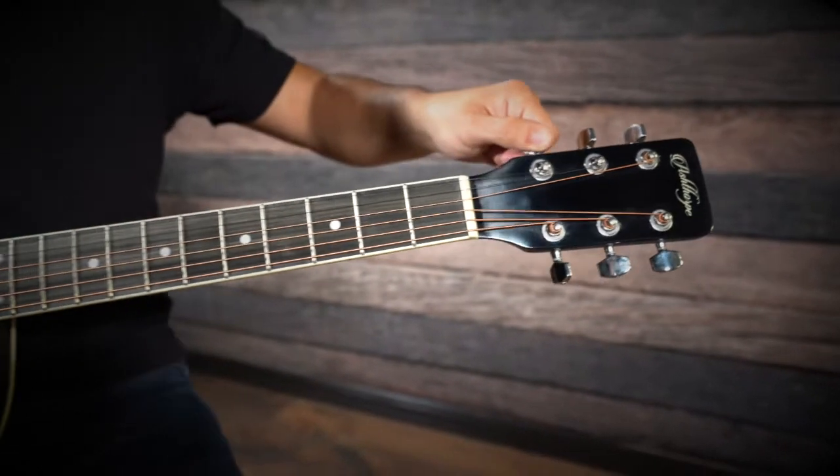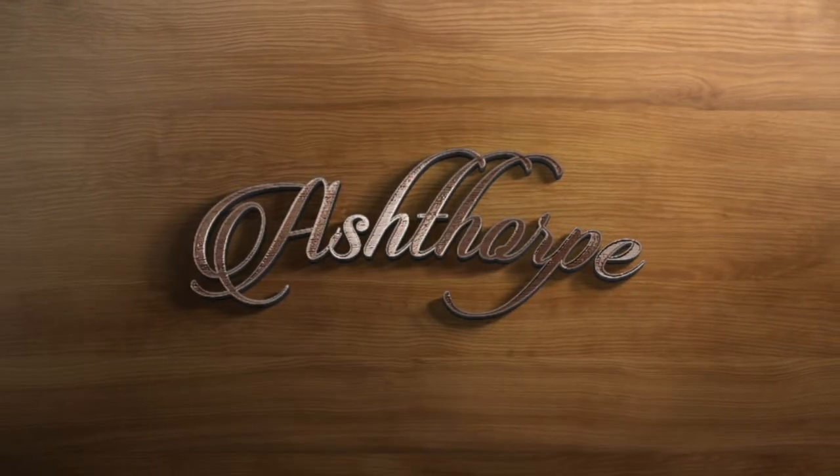With everything included, all you need to do is tune up the guitar and start experiencing its full and warm tones.